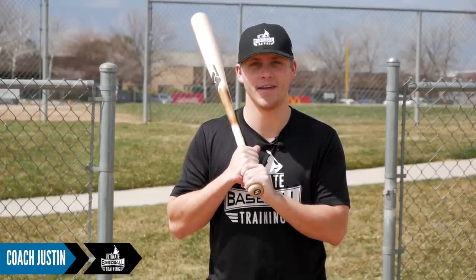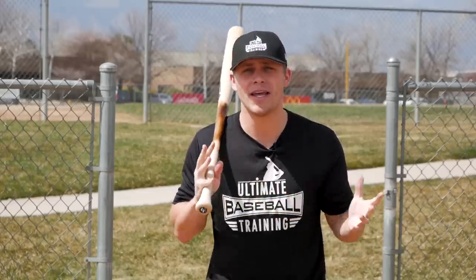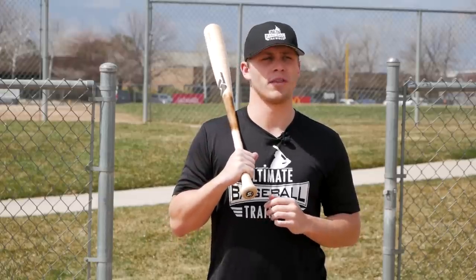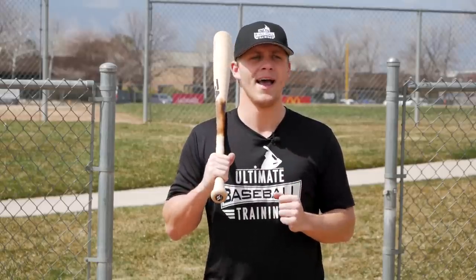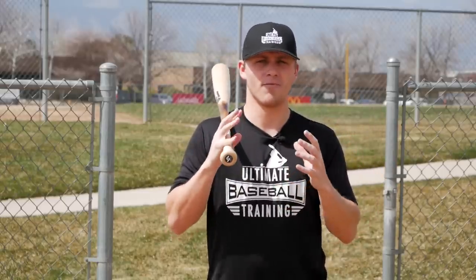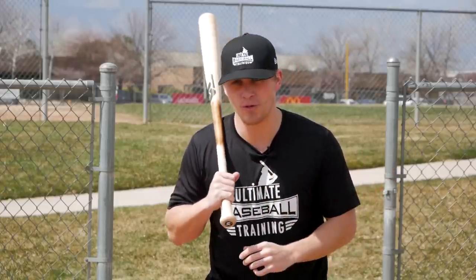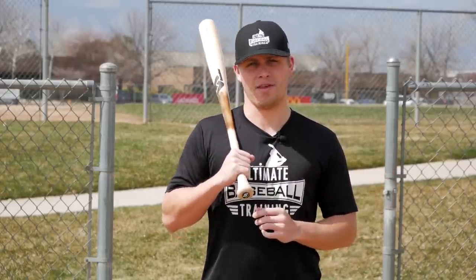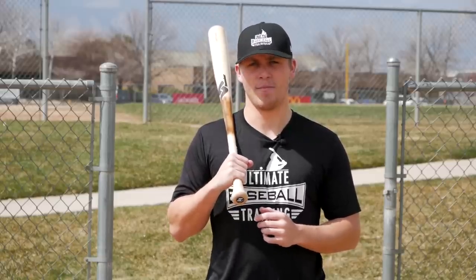Hey, it's Coach Justin from Ultimate Baseball Training. With baseball season finally here, I thought it was very important for us to go back to the basics — the fundamentals of how to hit a baseball step-by-step. I think sometimes it's easy to get bogged down with really advanced topics, but the reality is baseball is a simple game. The best players on the planet are great because they've mastered the fundamentals, so this video is all about the fundamentals.